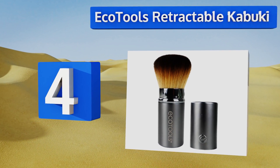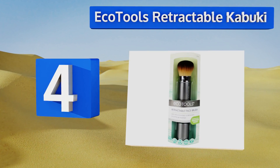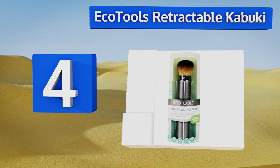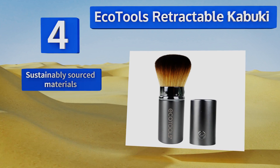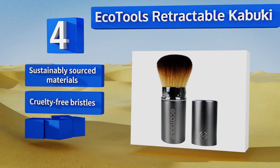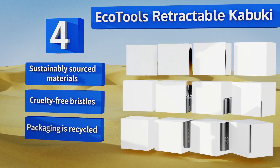At number four, the Eco Tools Retractable Kabuki is a fantastic choice whether you're interested in applying costume makeup or daily foundation. One of the best things about it is its collapsible design, which makes storage and transport a breeze. It's made from sustainably sourced materials with cruelty-free bristles and recycled packaging.